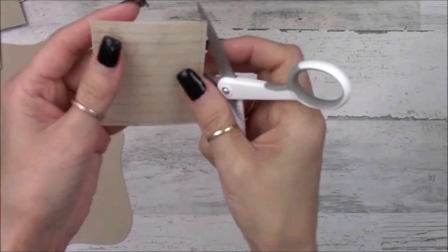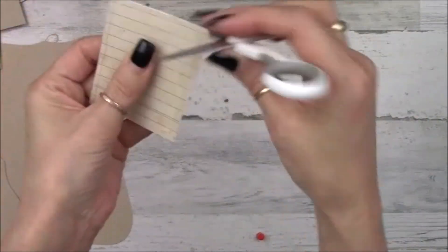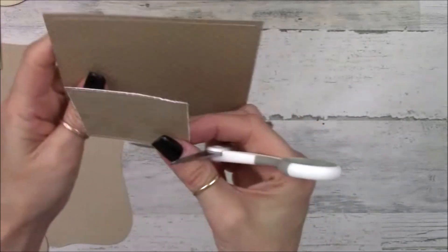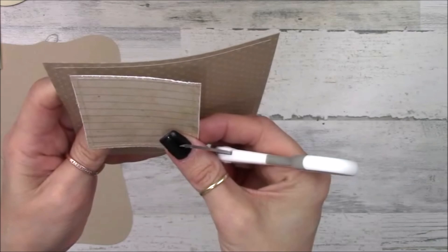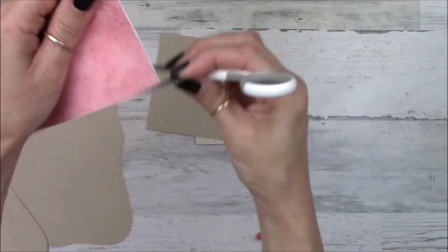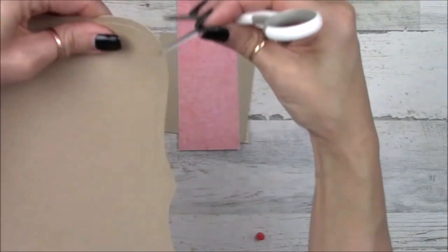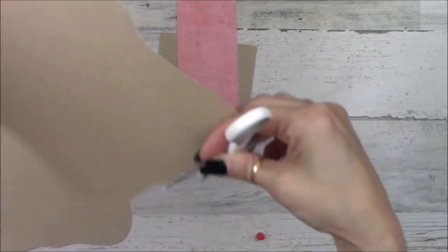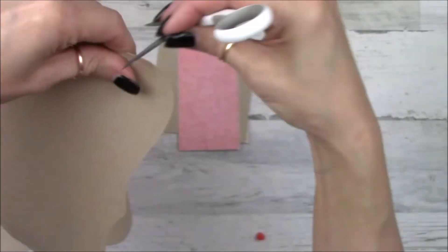I also like to go around the edges of all my papers with the open end of my scissor blades and scrape along the edges. You can see the difference between scraped and not scraped — it just adds that little bit more of a rustic farmhouse feel. You could skip it if you don't want to, but it helps differentiate between the layers.